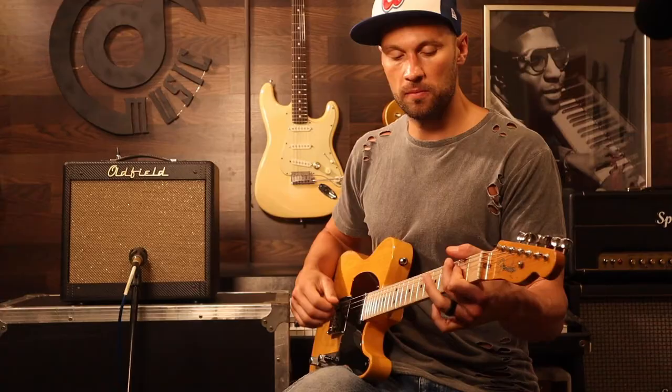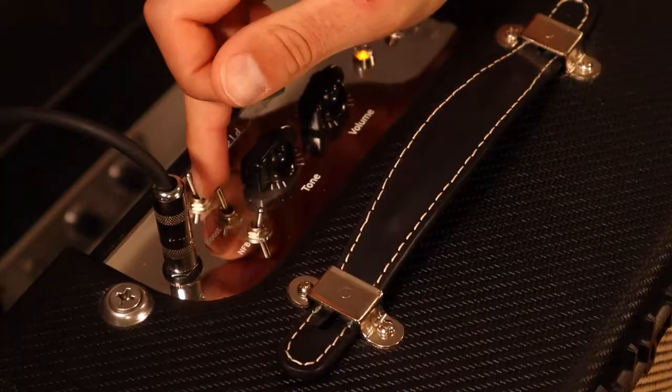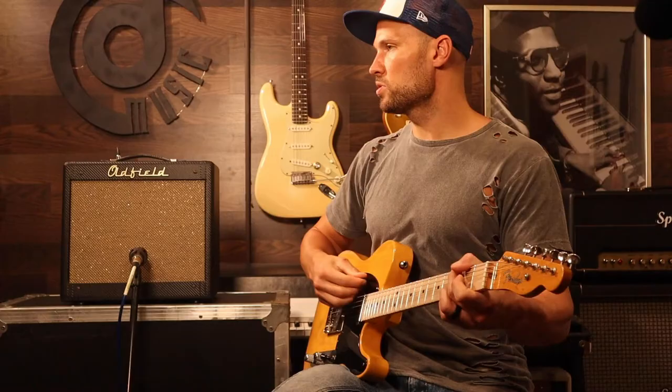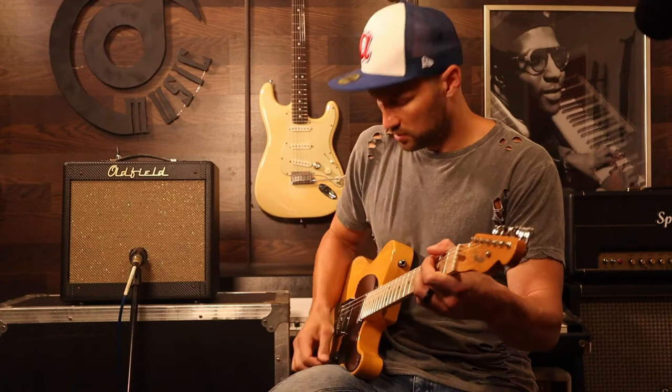Let's hit the boost from here. Let's see what happens with the boost. No change in volume yet. Let's go back — listen one more time. Without the boost. With the boost. No boost. Boost. You can definitely see it makes it saturate a lot harder.